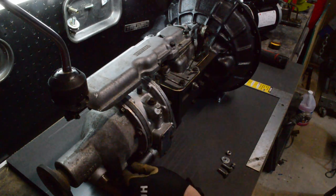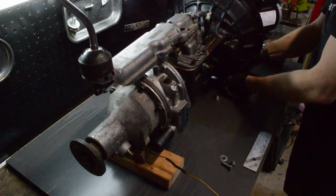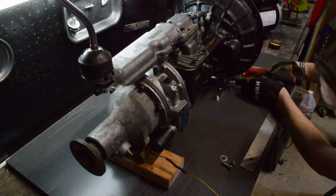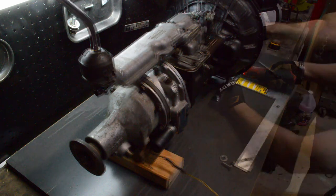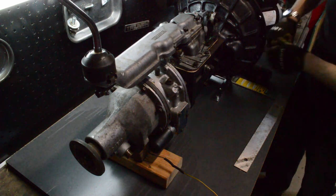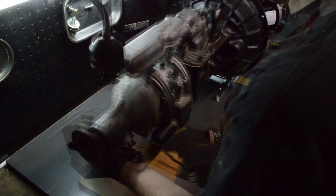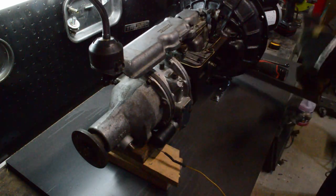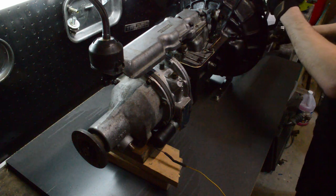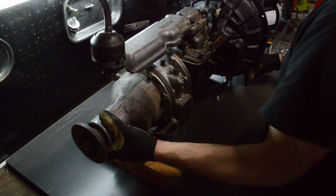We'll level this later, but be careful not to put anything underneath the solenoid — otherwise you take the chance of damaging it. Your next goal is to get this as level as possible. It doesn't have to be perfect unless you're building a specific coupling to go to the motor. But if you're using a rubber shaft, it just needs to be close.